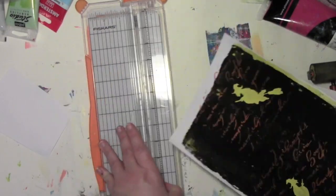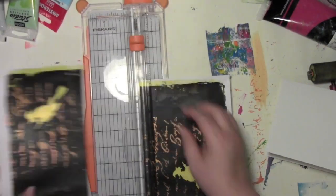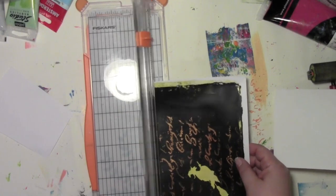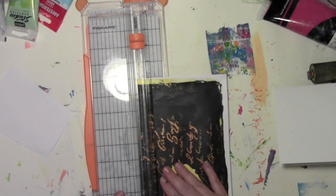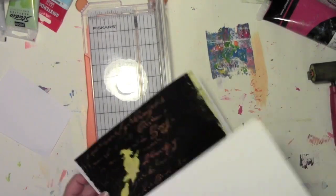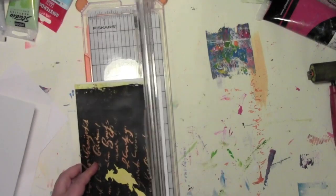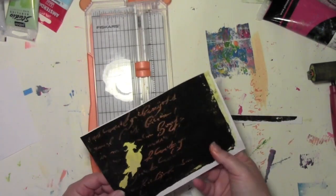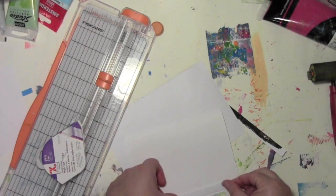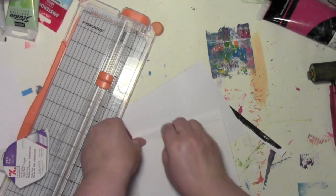Now it's time to turn it into a card. I've got the card size and I could very precisely measure exactly the size that I want — measure, cut, very precisely — but no, I'm not going to do that. What I'm doing is eyeballing everything by setting the card on top to kind of see about where I want it to go. That's a cool strip — I'll hang on to that. I keep eyeballing it till it's about where I want it to go.